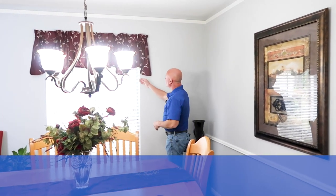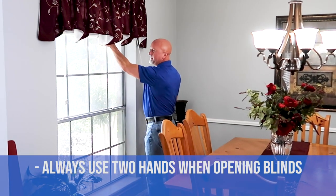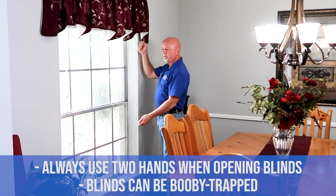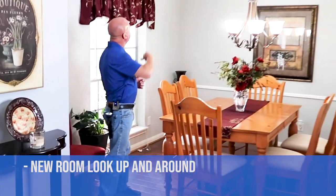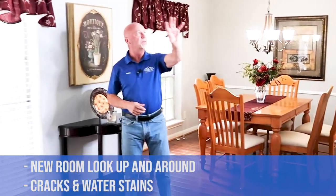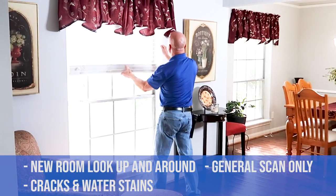It's super important when raising the blinds to use two hands. These blinds can be booby-trapped — if you use just one hand, the blind may fall down on your head. As we make our way through each room, we stop and look for any type of cracks and water stains so we remember to give those areas extra attention later.